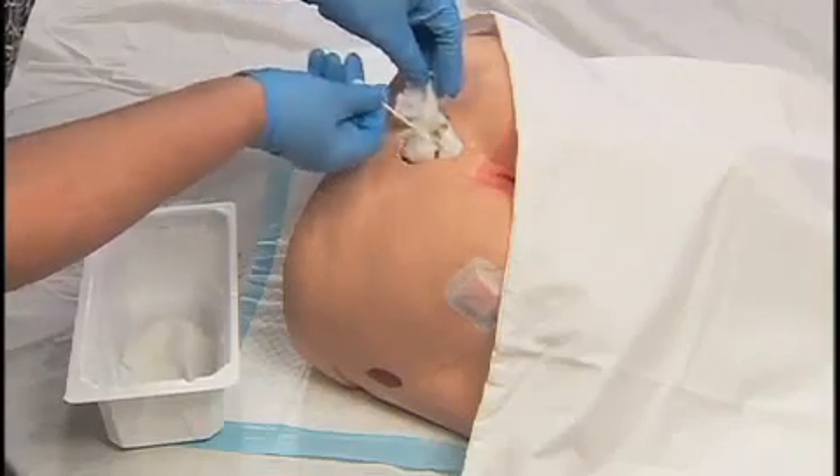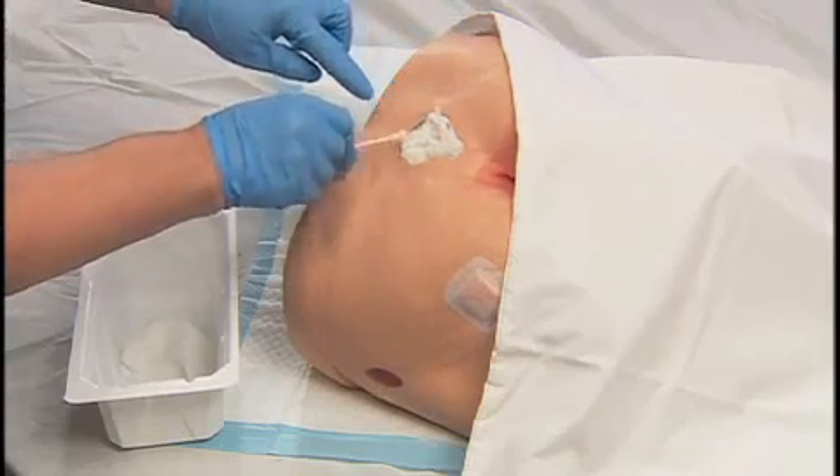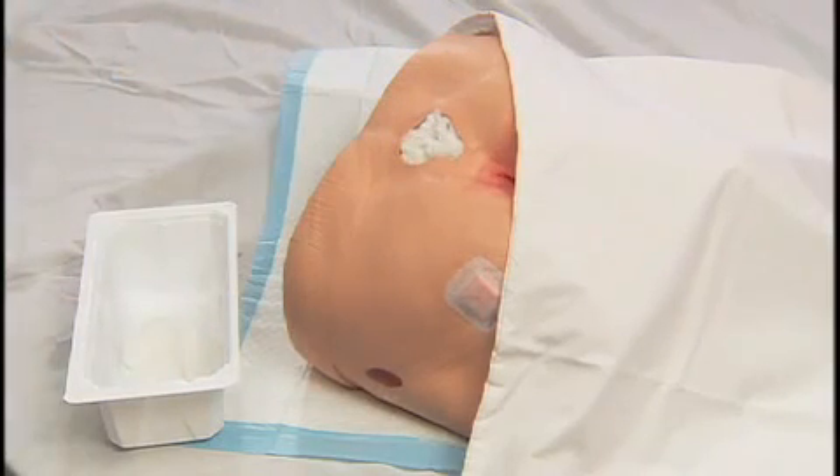Fill the depth of the wound to the surface. Packing should touch all open wound surfaces and fill all open cavities within the wound.